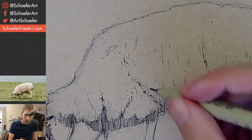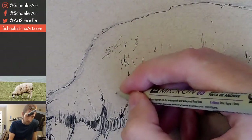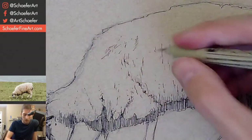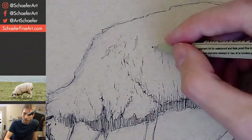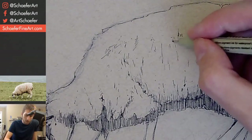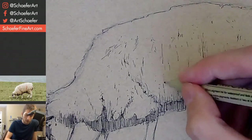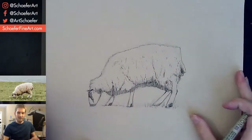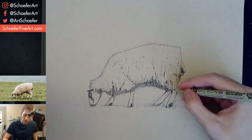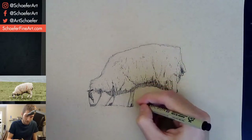Do you remember where this picture was taken? I didn't take this photo — I found it online. It's from a stock photo place called Unsplash where you can use photos commercially with no attribution. Sometimes I do draw animals from photos I've taken myself, and I actually have a few photos I haven't drawn yet from a trip I was on — I just haven't gotten around to doing those yet, but we'll do them eventually.